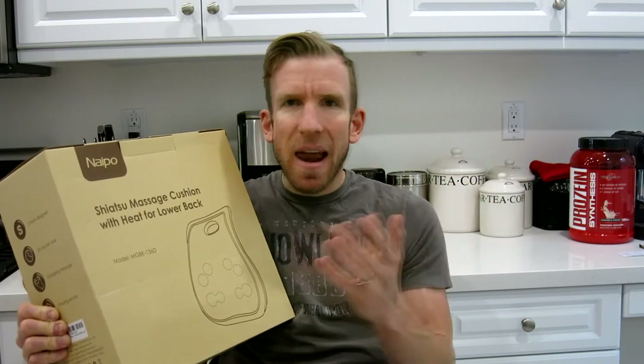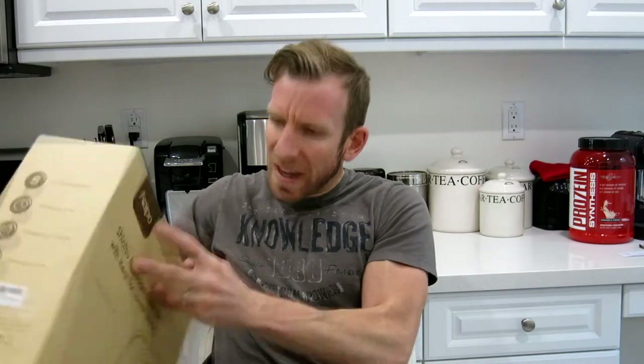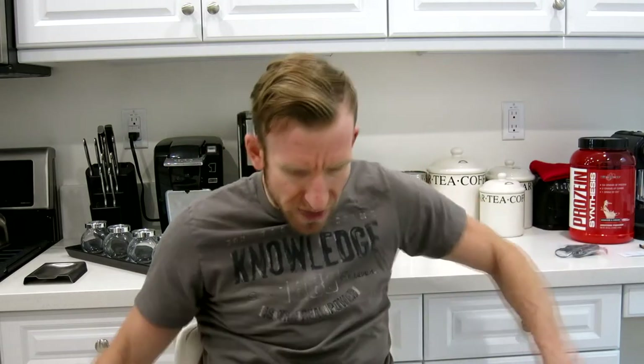I did about three cycles in a row max while I was watching TV. After that you probably don't want to use it too much, because that's like an hour's worth of lower back massage, which I thought was absolutely fantastic. In the box you get a little instruction manual, the lower back massager itself, instructions about it, and a cigarette adapter so you can use this in your car, which is nice.